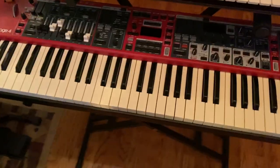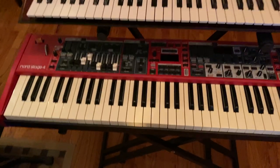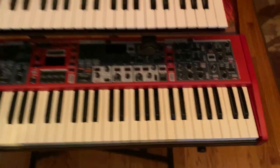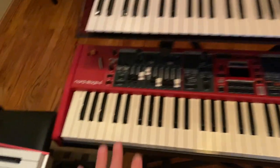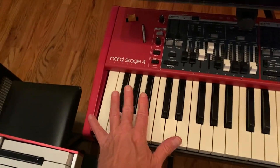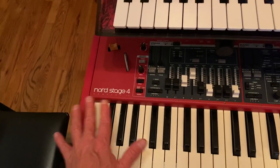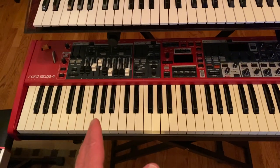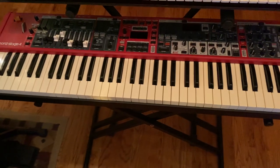So here we are at the Nord Stage 4. This keyboard goes from E1 to E7 — it's a six octave keyboard, 73 keys. The problem is my left hand is like falling off of this keyboard trying to grab roots that aren't here. And so then I end up transposing the keyboard by an octave, which just throws everything off and makes a mess out of things.